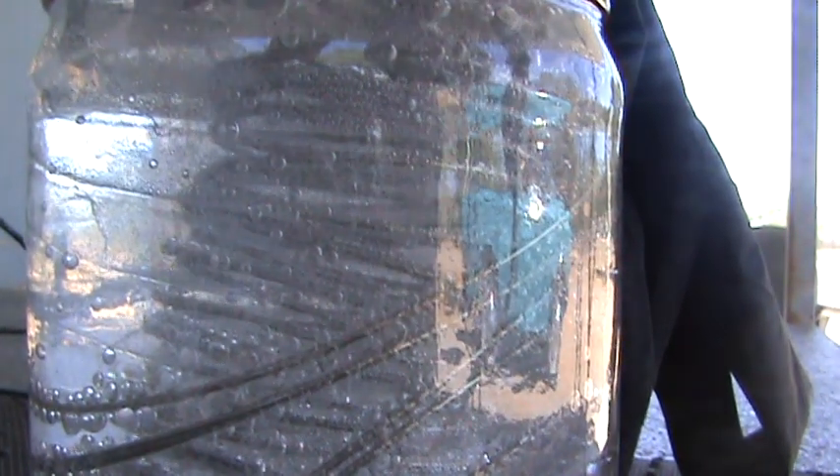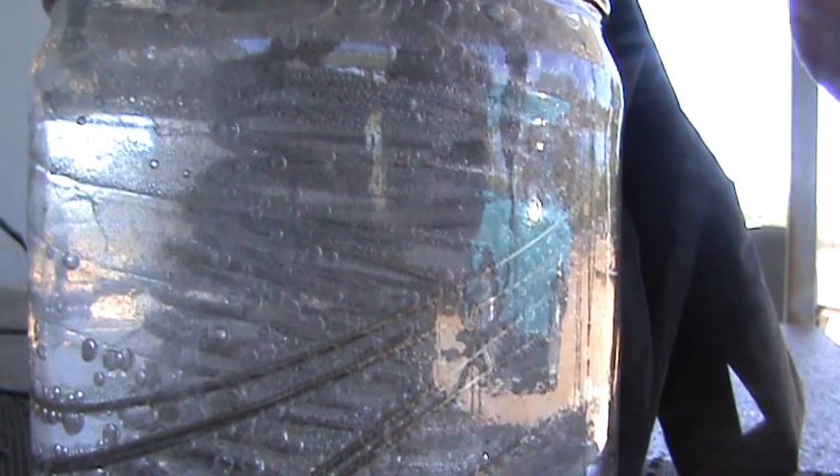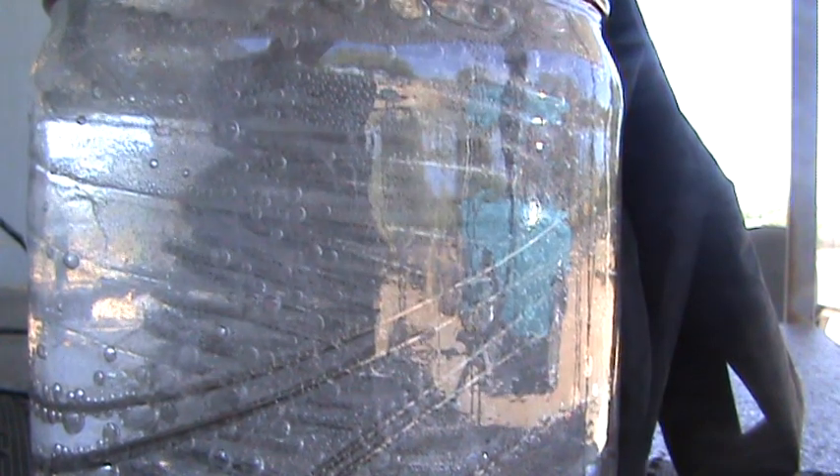Like I said, this is my second attempt at a hydrogen generator. I just wanted to see if the stainless steel made a difference, and it's making it pretty quickly. You can see the bubbles going on there.